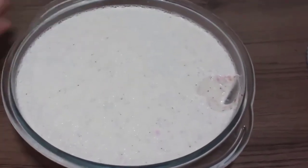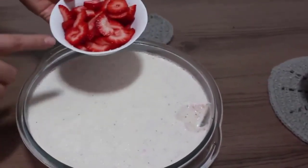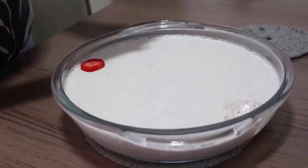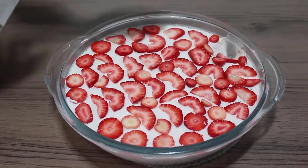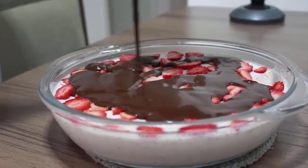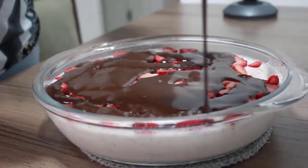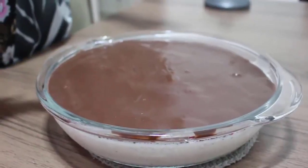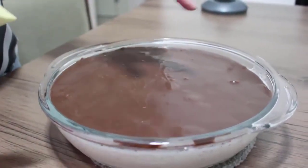Então agora a gente vai continuar aqui. Vou colocar uns moranguinhos aqui por cima, para depois colocar a ganache. Pessoal, já coloquei o morango, agora eu vou colocar a ganache por cima. E com o chocolate branco derretido, eu vou tentar fazer um enfeitezinho aqui por cima.